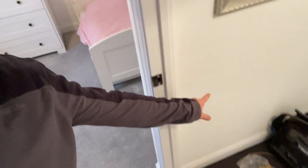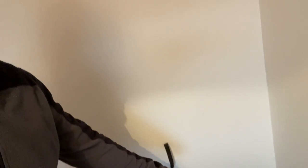Adding a new socket here, hopefully off of this existing one. This is a new build so fingers crossed we're all good to go. We're going to get on with it.